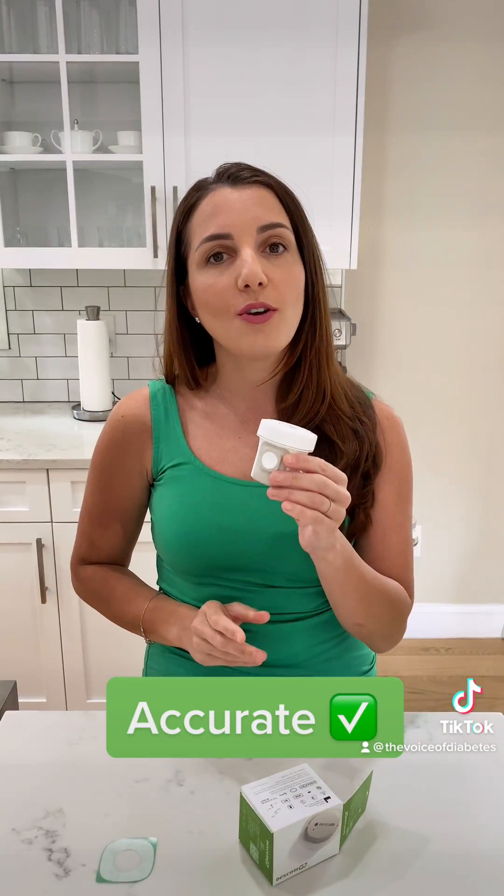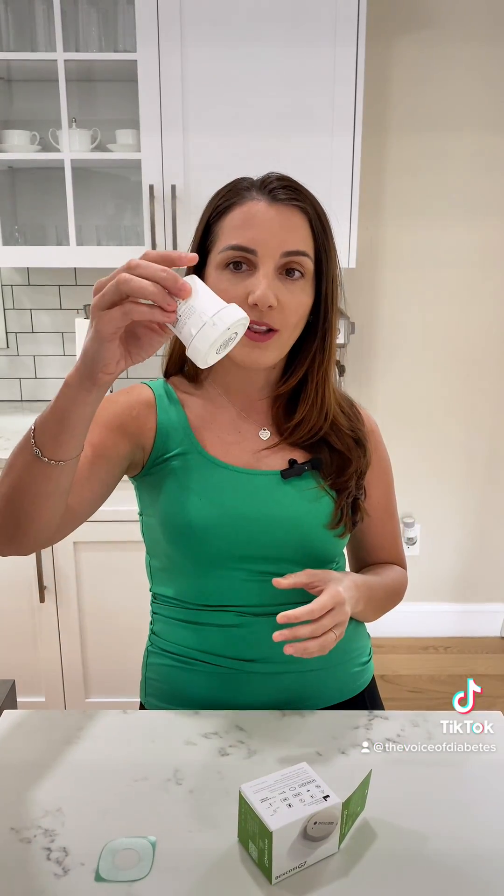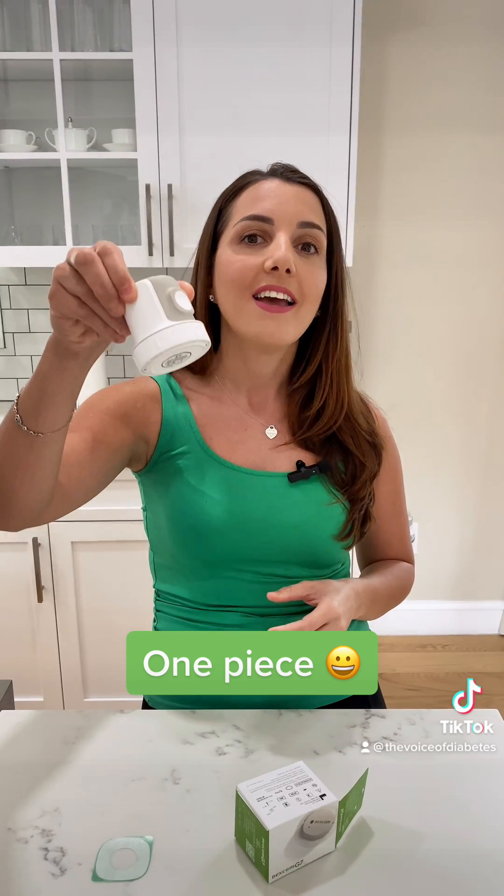If you are under 7 — ages 2 to 7 — it is approved for the upper buttock area. Since I'm over 7, I'm going to wear it in my arm today. The G7 has only a 30-minute warm-up time versus the G6 which was 2 hours. It is also more accurate, all in one piece — the transmitter and the sensor are together — and it has a 12-hour grace period.